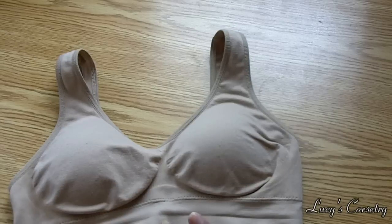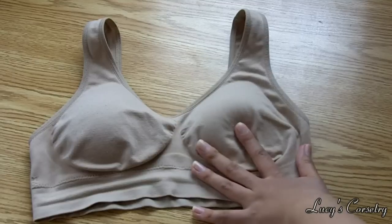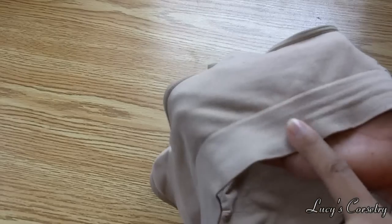So if you're wearing this underneath another shirt it looks sort of like a camisole. In terms of really low-cut tops that you want to wear out to the clubs, this isn't as cute as a push-up bra, but if you're looking for a little bit more coverage then you can go with this.